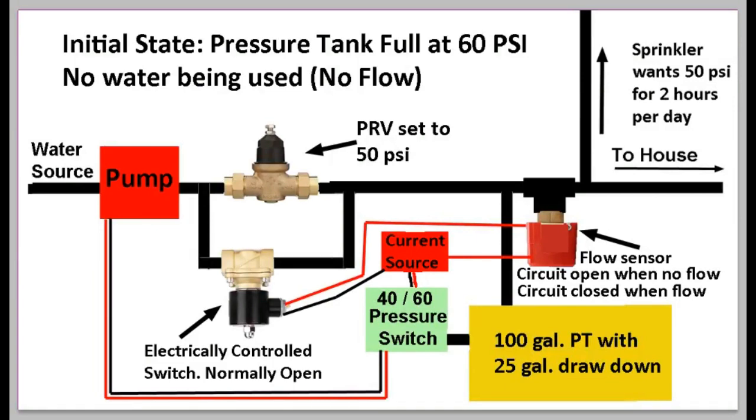Here is a diagram of the DIY cycle stop valve system. We start with the initial state: the pressure tank is full at 60 PSI, no water is being used, there's no flow, and the pump is not on. In this state, the flow sensor detects no flow, so it's open — no electricity passes through. The solenoid wants electricity from the current source through the flow sensor, but since the sensor is open, no current flows, and the valve remains open in its normal state.